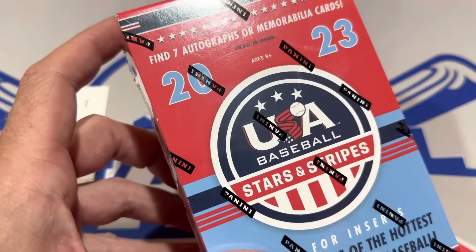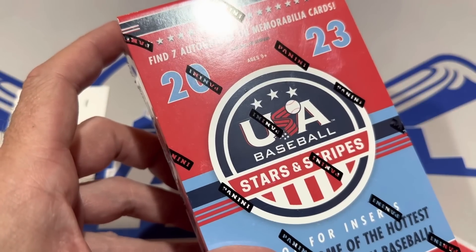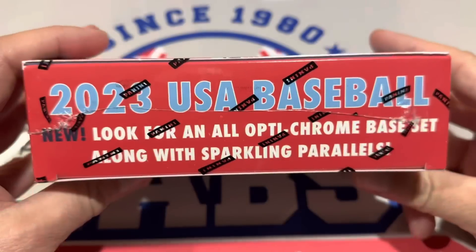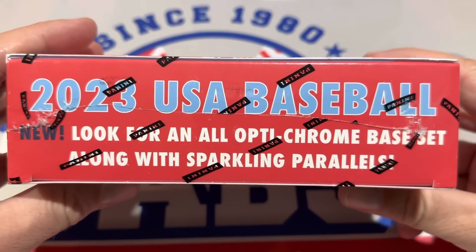Face-off Friday, we're going to try blasters versus retail boxes. And then I found a new card store — my brother told me about it. I checked it out today and ended up spending almost $1,500 there. We'll bring you that haul on Saturday. So here we go.